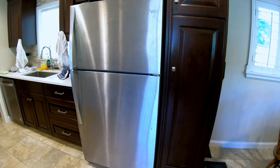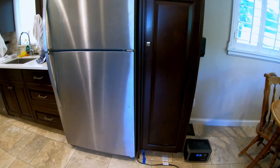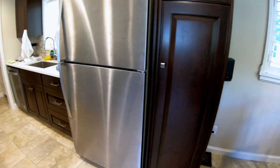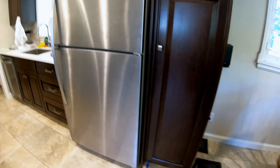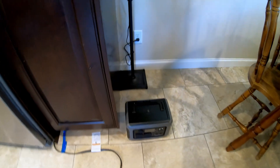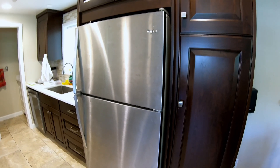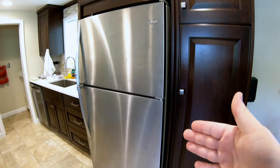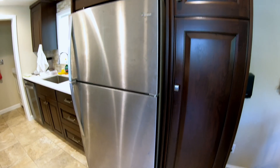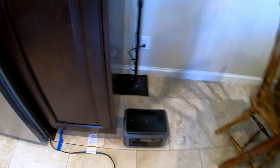Can the Allpowers R600 run a full-size refrigerator? This is my main fridge in my kitchen, and as you can see, it is very much full-size. To get this fridge going, it usually surges up to about 1000 watts, 900 sometimes. Supposedly this power station can surge up to 1200 watts, and then it's got a 600-watt inverter. Once it gets going, it really only pulls about 90-100 watts when just the compressor's running. When it goes through a defrost mode, it'll spike up to the high 300s, 400 range. But all of that should be well within capability of this power station. So let's give it a try.